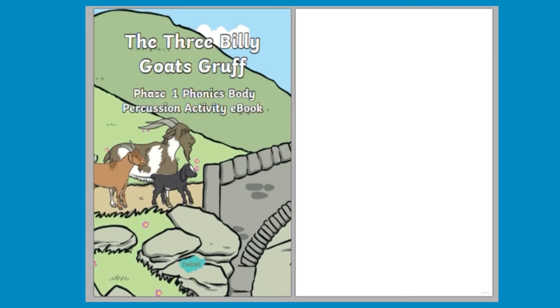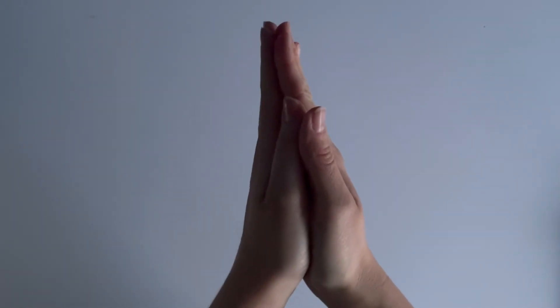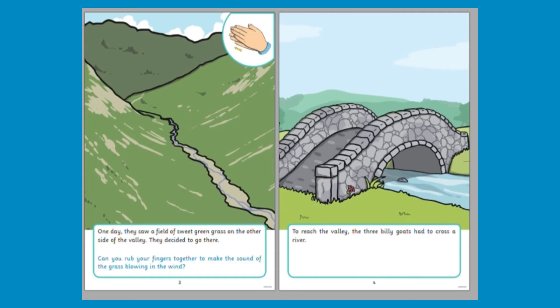The Three Billy Goats Gruff looks at phase one phonics, more specifically using body percussion. It's all about listening and sounds. What sounds can we make with our bodies? This activity book provides opportunities for children to join in with the story by adding sound effects using body percussion.